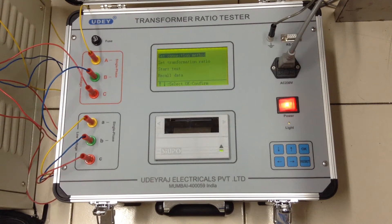It can test single-phase and three-phase transformers. The LCD displays the test results, which can be printed on the built-in printer. It can save up to 30 test results, which can be recorded and printed.